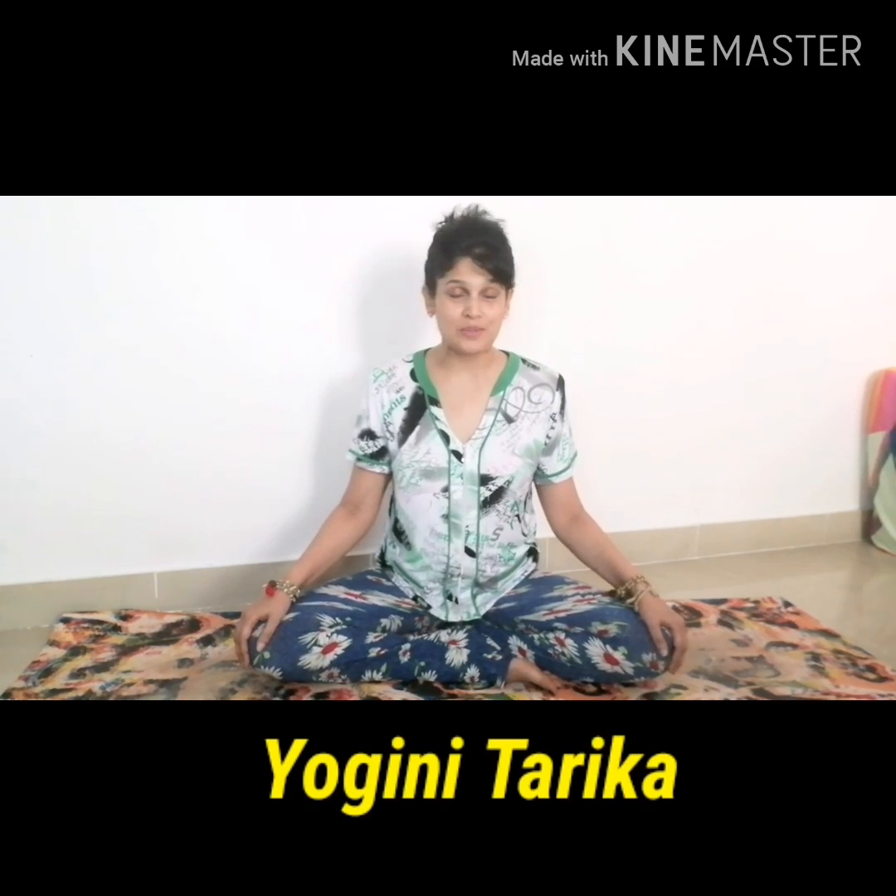How are we today, rocking people? How easy was the revolved easy asana? I invite you to continue sitting in this easy pose — if not on the ground, at least on a chair. And if even that is difficult for you, please do comment in the section below so we can work this out together.